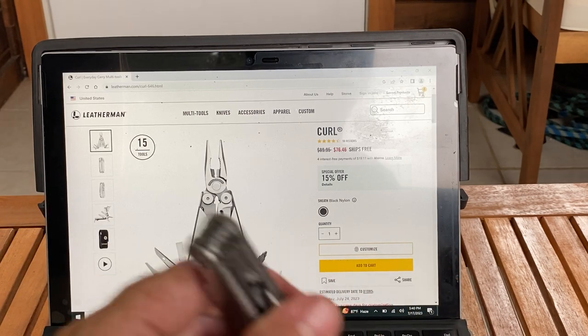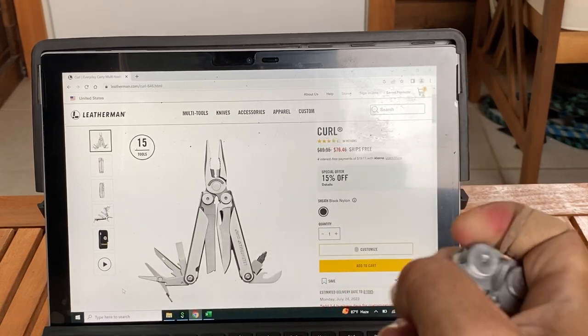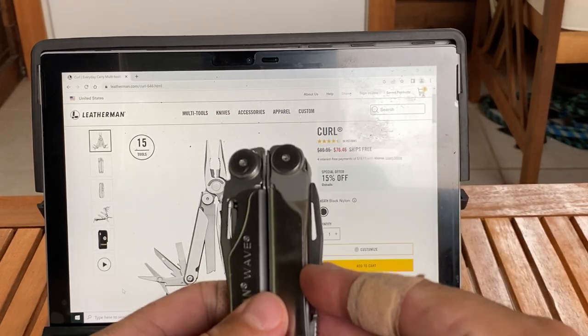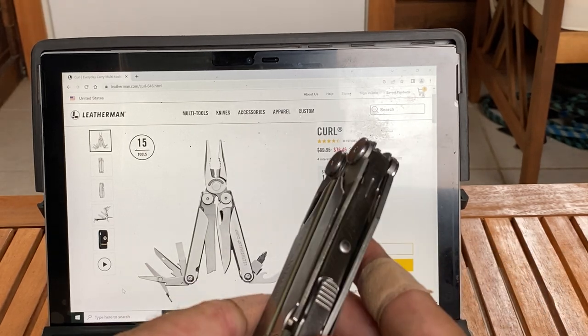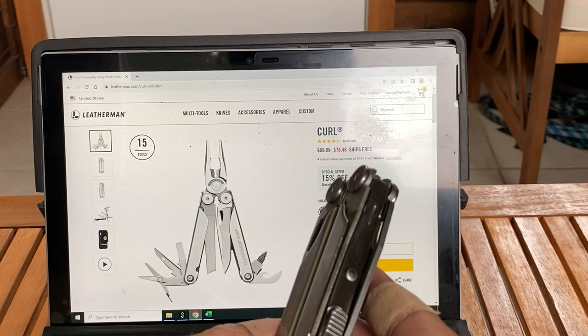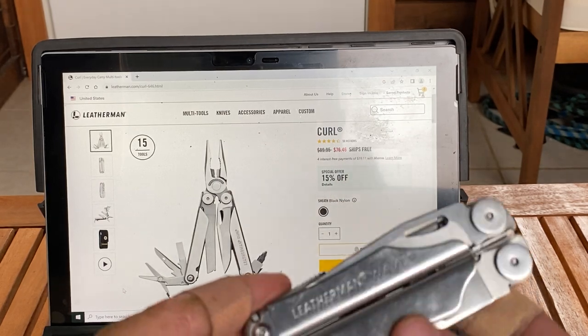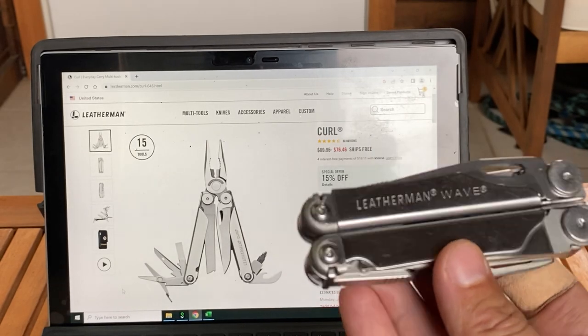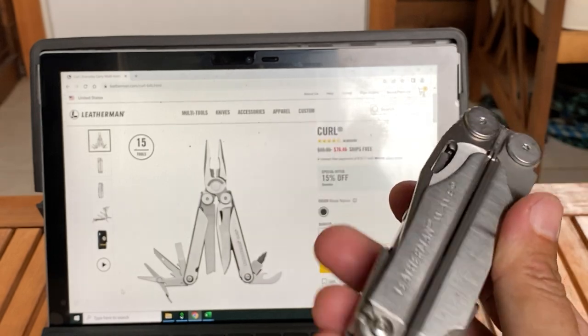The outside tools do lock though — the knife will lock, and the file will lock. But for the price — $76.46 — I would skip it. The Leatherman Curl. For an extra $20 or whatever on eBay, you can find a brand new Leatherman Wave Plus.